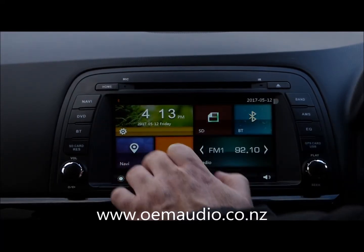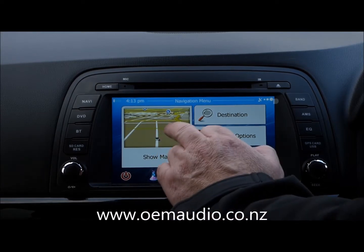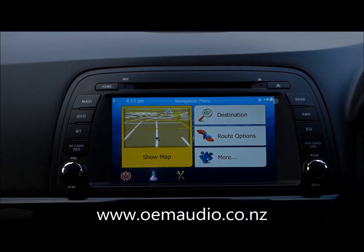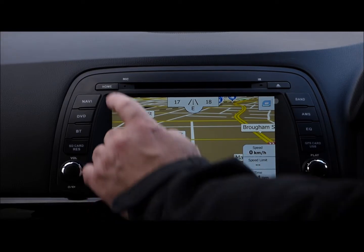Going back to your home screen now, we've got Navigation, and in this case we've fitted our iGo map. The advantages of both the iGo and the Cygic map is you can search via street, they're very easy to use, and you can see the colour schemes are very pleasant on the eye.